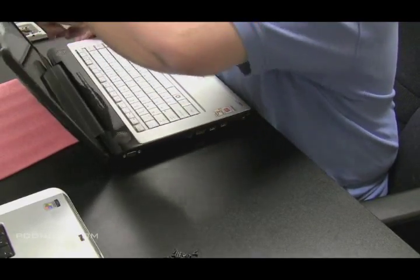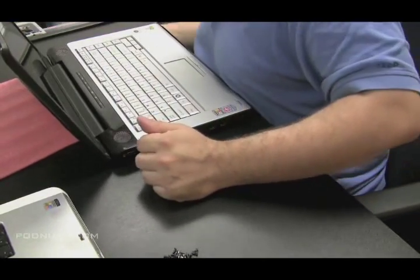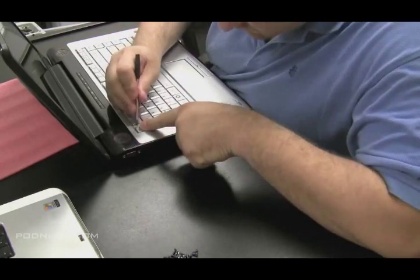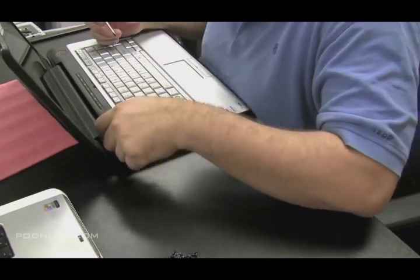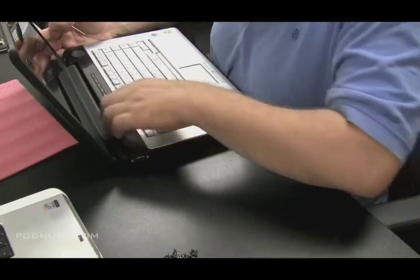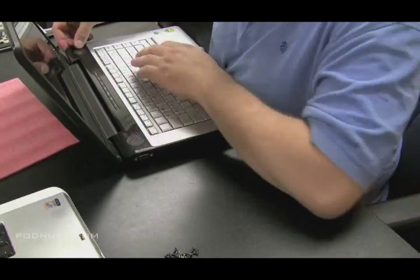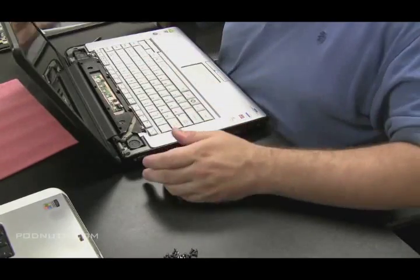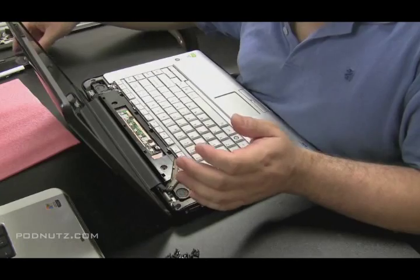The first thing we're going to do is get the hinge cover plate off — it's different on every laptop and some don't even have one, but this is the key to getting the keyboard and the screen off. Gently put some pressure on the sides and try to pull it up. Since we have all the screws out from the bottom, there are no screws holding this plate in, so just pop it up and look for water damage right on the spot.